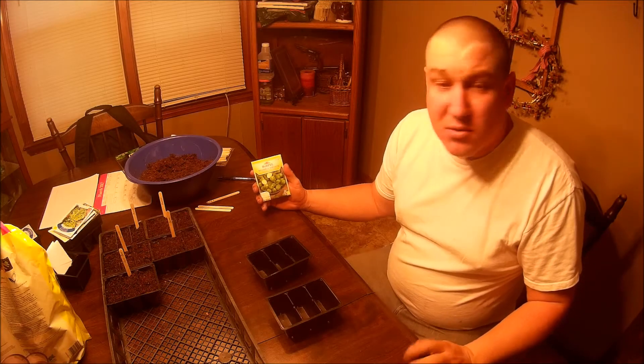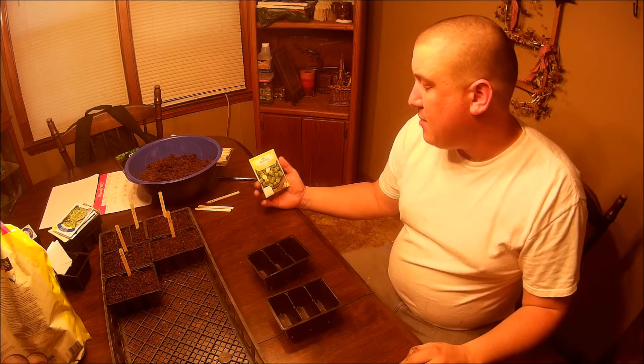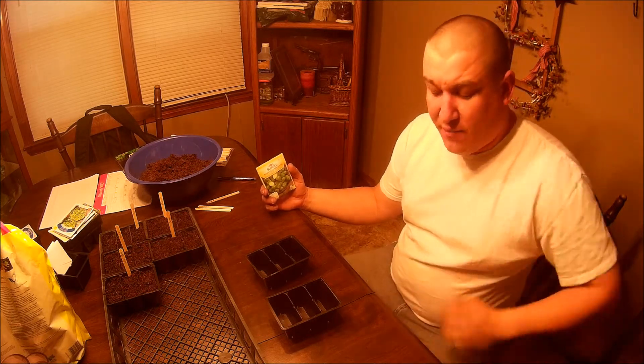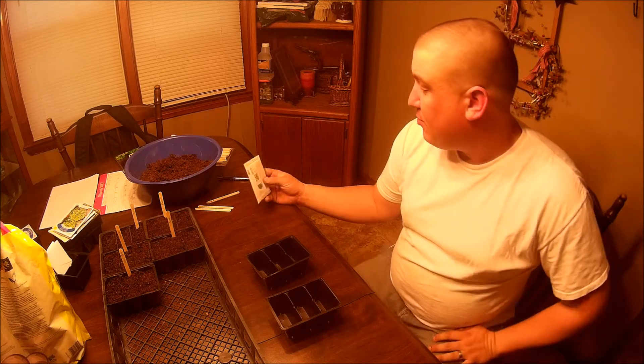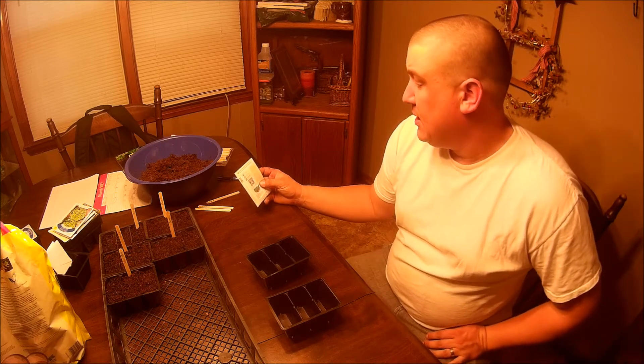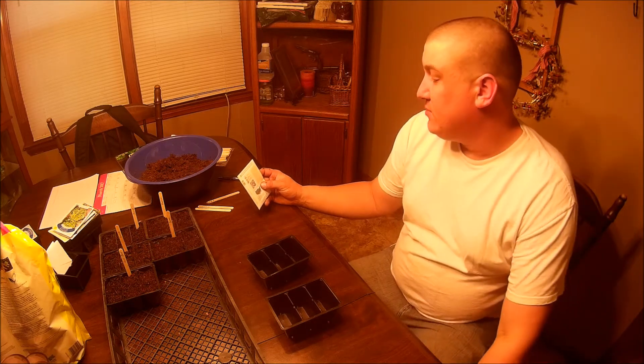What we've got here is Brussels sprouts, the Long Island Improved Variety. These are a full sun, 90-day-to-maturity crop, which means from the time that you plant them to the time that they produce is 90 days. We're going to plant them about a quarter inch deep and 20 inches apart, and they will take approximately 10 to 21 days to sprout.